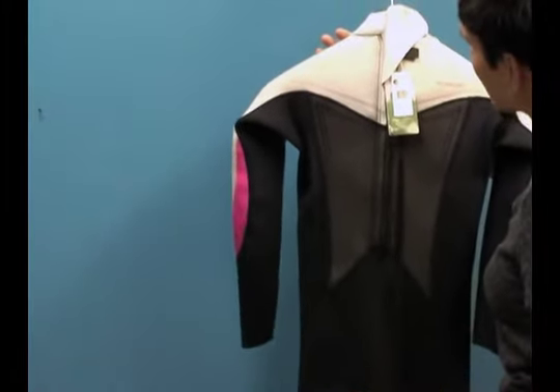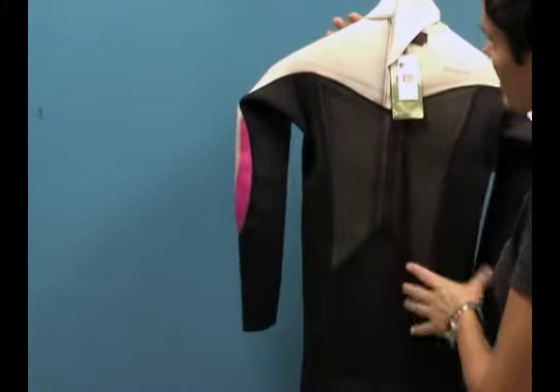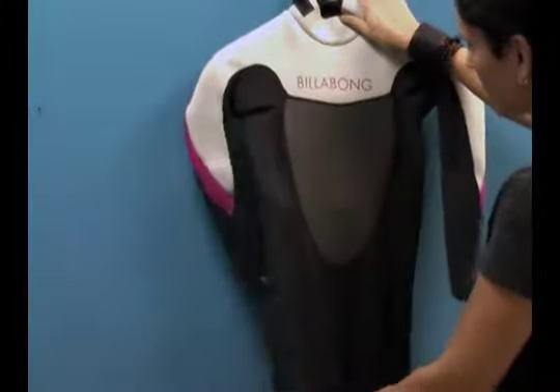This is designed for warmer waters because of the flat lock seam. There's no gluing in between, so it's a breathable seam, and you can actually stay cooler in the wetsuit without overheating.